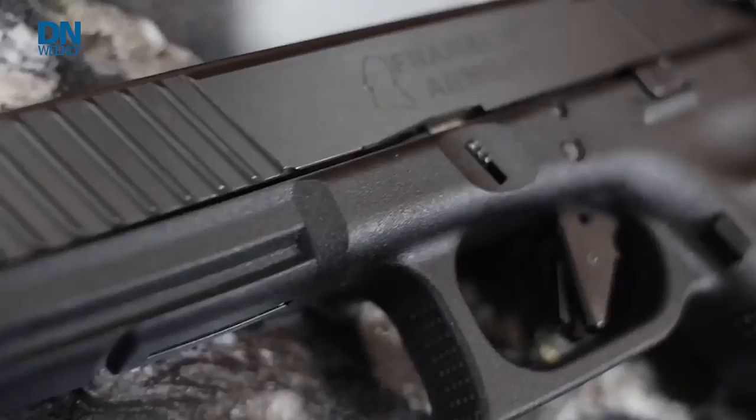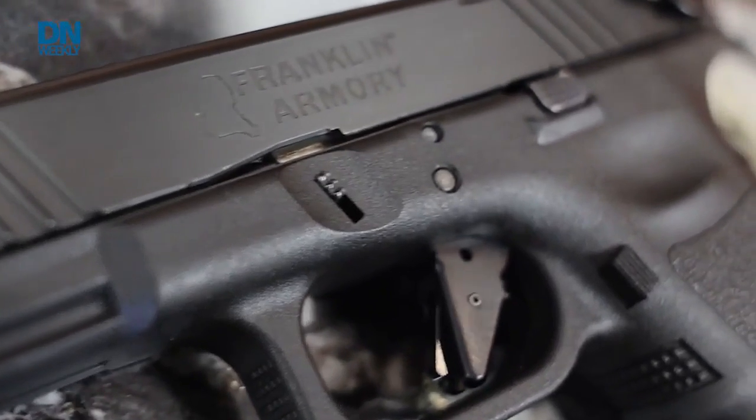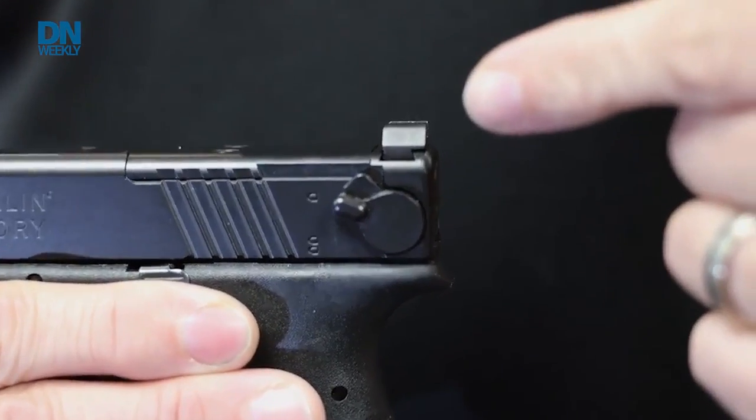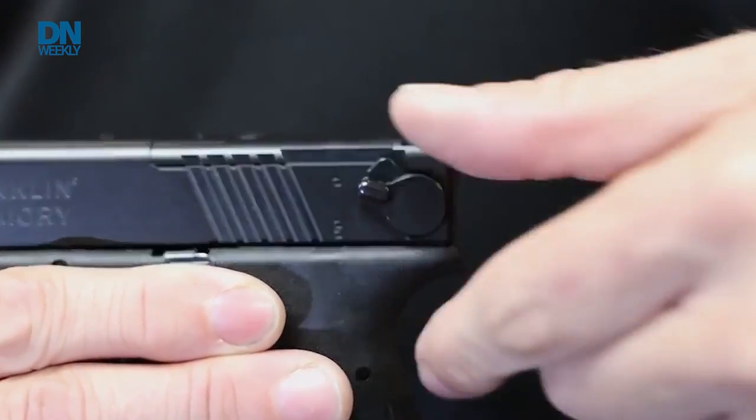Franklin Armory's patented binary trigger system is a semi-automatic trigger, classified by the ATF, that allows you to fire on pull, but also fire on release. So it's one function — pull, fire — and one function of fire on release.